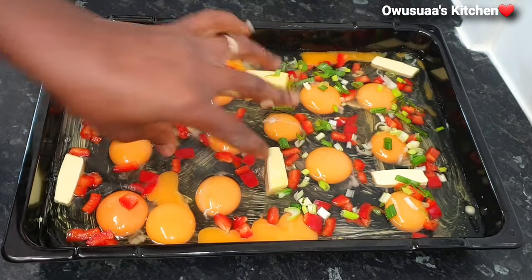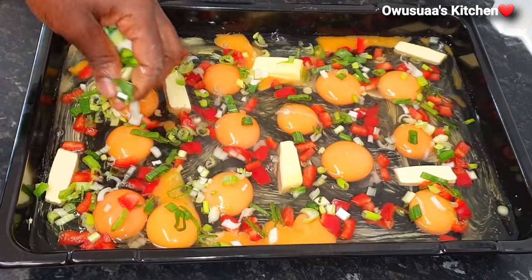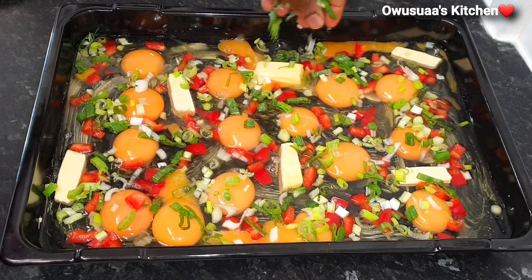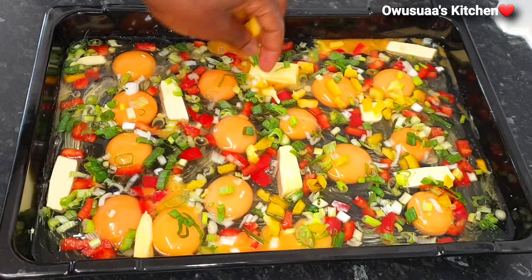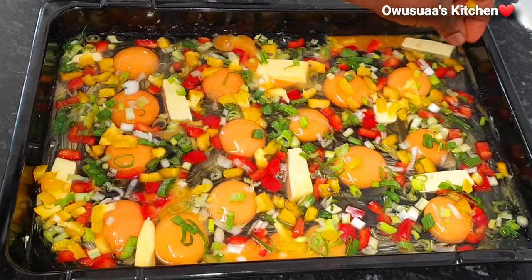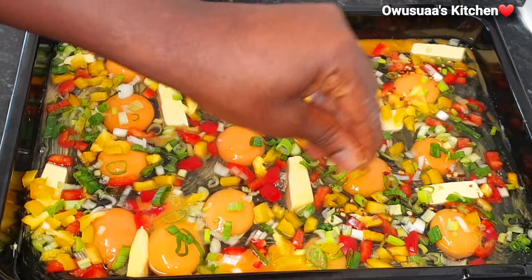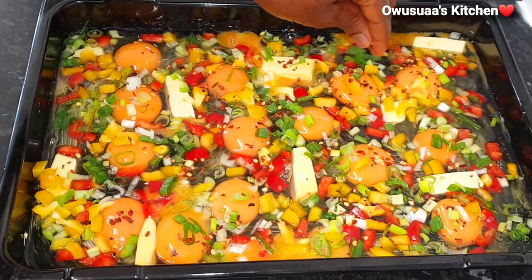I added red bell pepper finely chopped, as well as spring onions. After that, some yellow bell pepper — you can use any of your favorite mixed peppers that you normally use. Now go in with some chili flakes; spread it all across, as little or as much as you like.